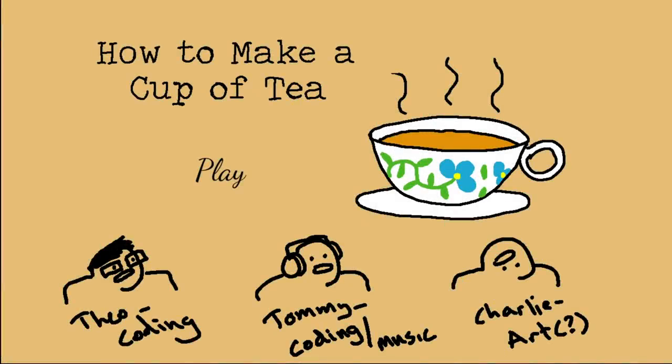Hey everyone, this is ManlyBadassHero, and welcome to How to Make a Cup of Tea — a possible horror game about making the best cup of tea. This game also claims to guide me, says do not worry, it's gonna show me how to make a really good cup of tea. So I'm gonna trust it to help me make a good cup of tea. I have no idea what I'm getting into.